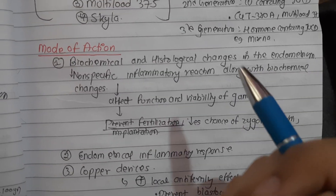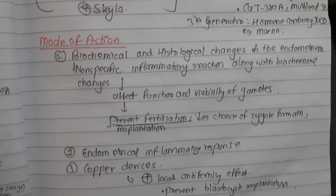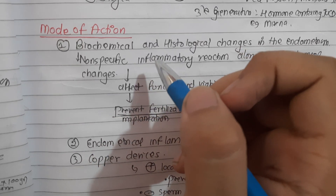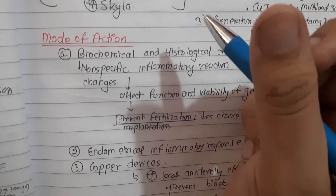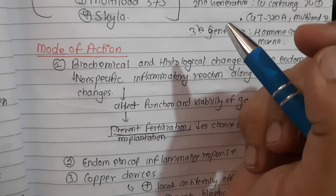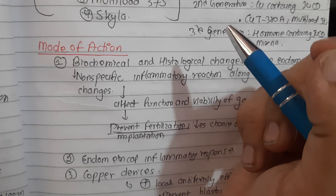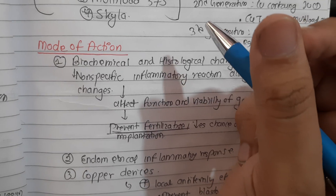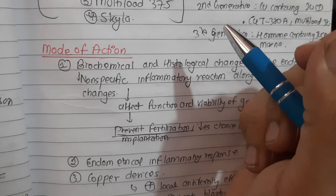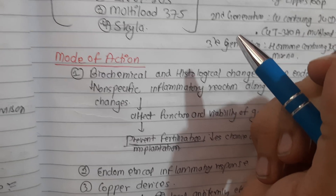Now we will talk about the most important aspect of this topic - the mechanism of action of intrauterine devices. The mechanism of anti-fertility effect of all IUCDs is not yet very clear, but they act prominently in the uterine cavity. Unlike oral contraceptive pills, they do not inhibit ovulation. They have both pre- and post-fertilization effects and are effective immediately after insertion.